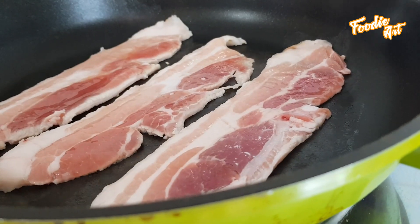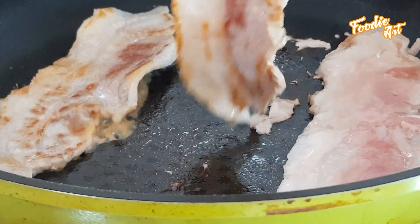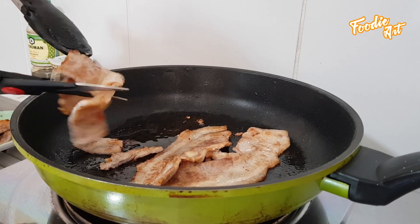We'll cook the hot sauce. The hot sauce is so thick.